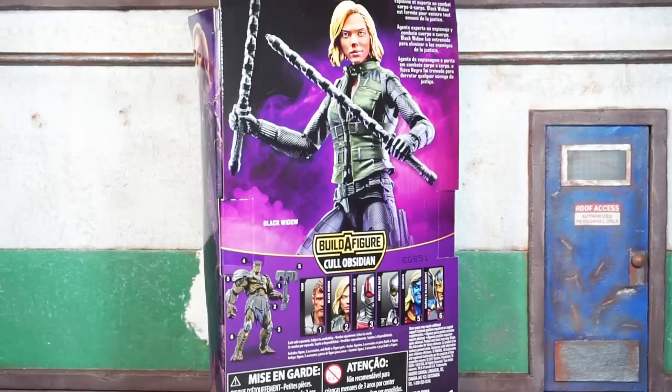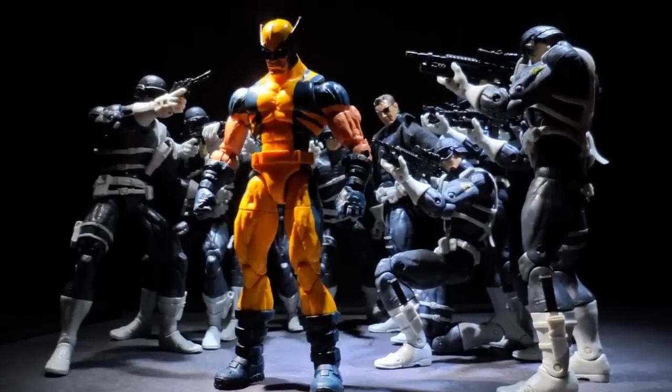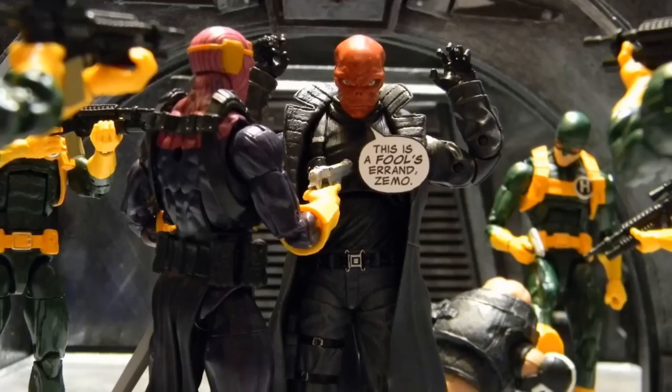We're officially back at it. This is Book Nice coming at you with the Marvel Legends Avengers Infinity War movie Cull Obsidian builder figure wave Black Widow figure review. Let's do it. This ain't for scalpers — this one's for the real collectors that are army building and posing figures, Marvel Legends.